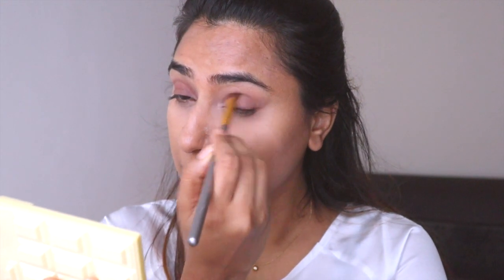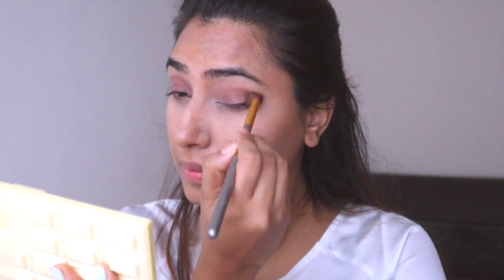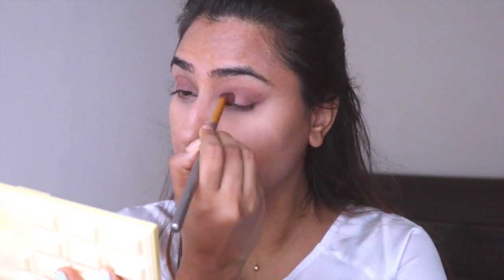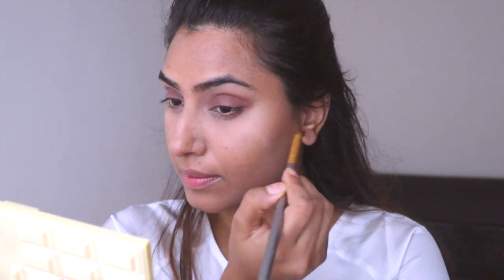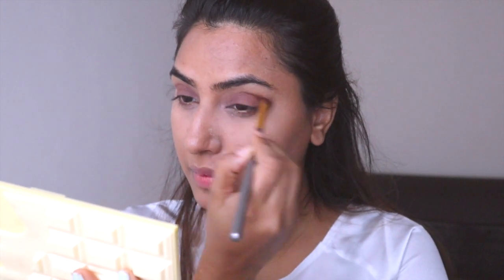Anytime you want to pick up eyeshadow on your brush, you must always tap the brush before you get it on your eyes, because this particular palette is very pigmented and you just need a little bit of it to get the color on your eyes. I love this palette because it's all neutral — you have cool-tone and warm-tone neutrals. It is like my go-to palette; I can never go wrong with it.